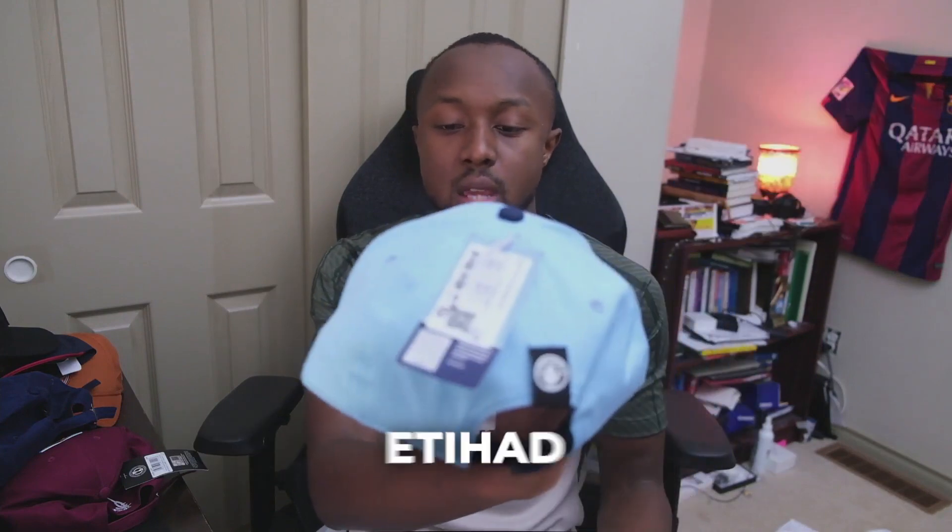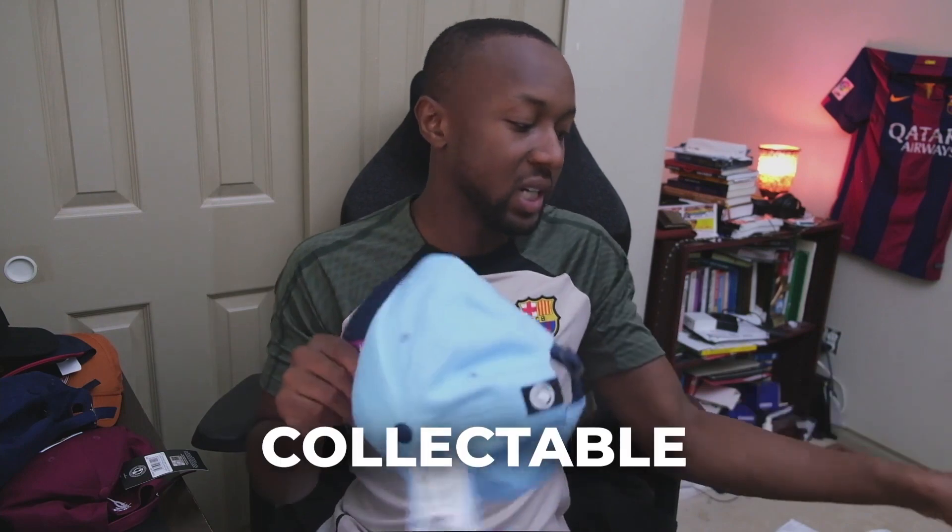The next hat I got was this Manchester City hat — I got this at the Etihad, the Manchester City stadium. I got it just because it's a blue hat, though I don't know if I'd wear it — it's more of a collectible. It's visibly Manchester City colors, so if you're a City fan this is a hat you'd want to wear. I could find myself going out with it occasionally, but I wouldn't wear it on the daily.